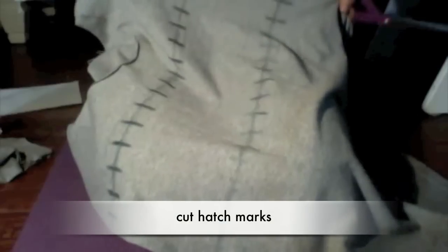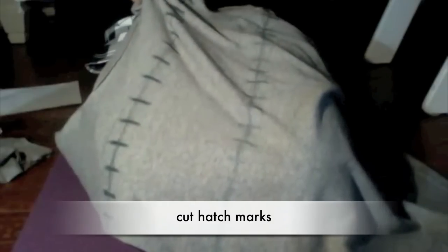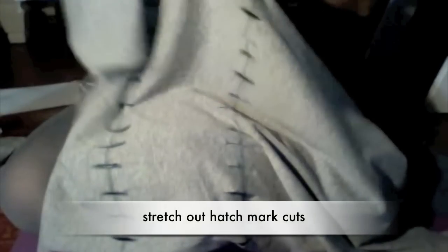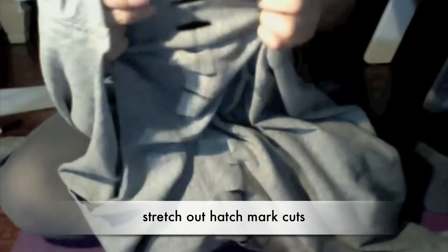For this next part I'm going to use the hatch marks that I made and use my scissors to cut them. Now you can see all the little slits made in the shirt. Pull the shirt and stretch the little slits. After stretching, I ended up cutting them out to make them two inches long each so they're easier to work with.